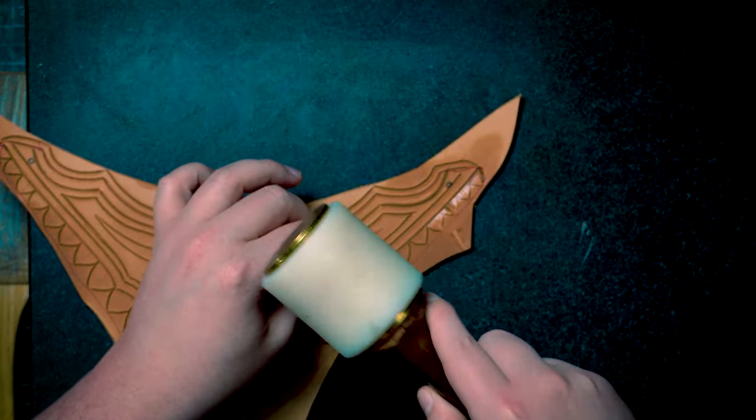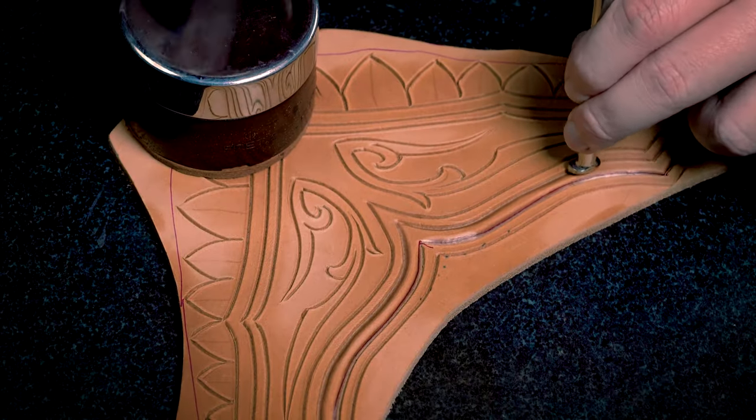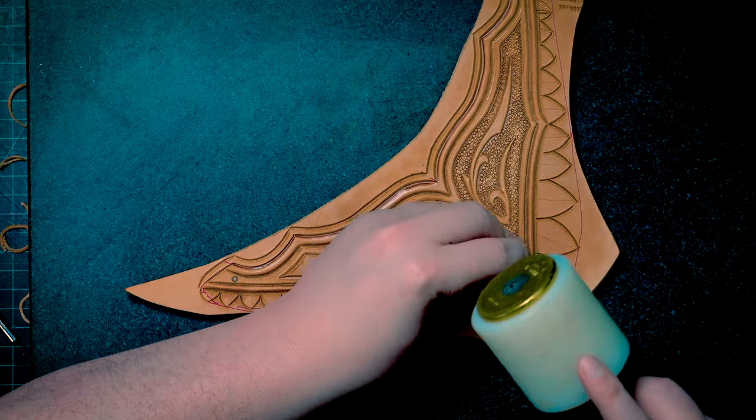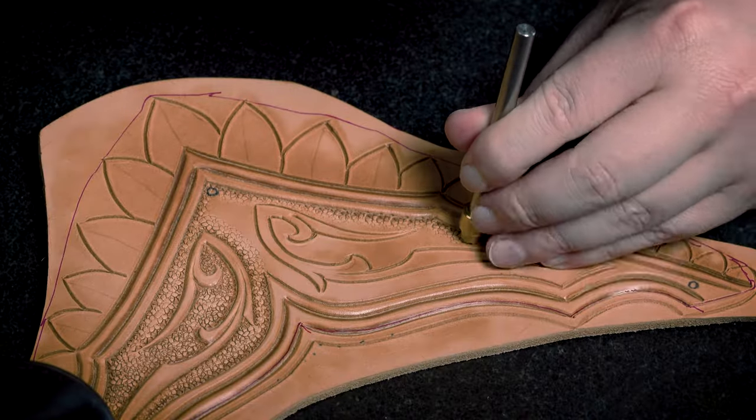If you ever have trouble holding a small piece steady while tooling, you can always weigh it down with a heavy object. When I go to the texture stage, I'll be going more for an area fill with a pebble tool. This will help pop the ornamental detail.